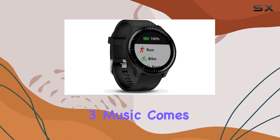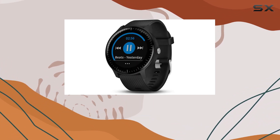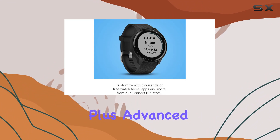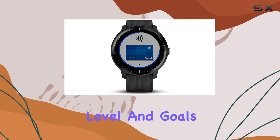The Vivoactive 3 Music comes preloaded with over 15 sports apps, from running and swimming to yoga and strength training. It automatically tracks essential metrics like distance, pace, and heart rate. Plus, advanced training features provide personalized insights based on your fitness level and goals.